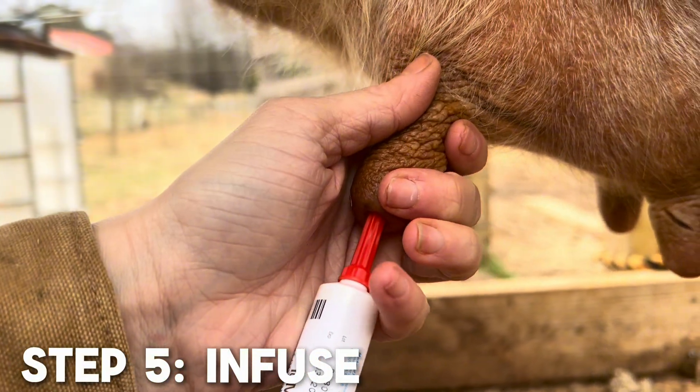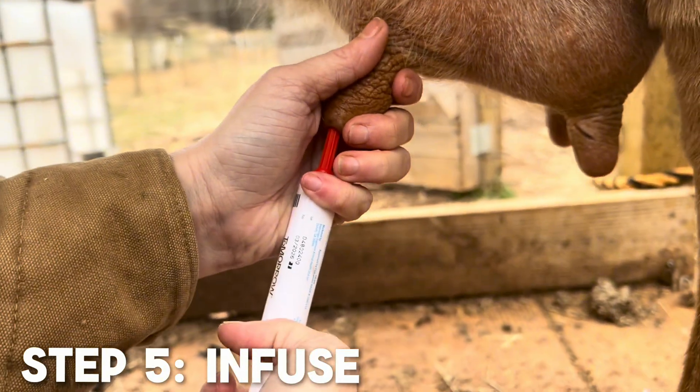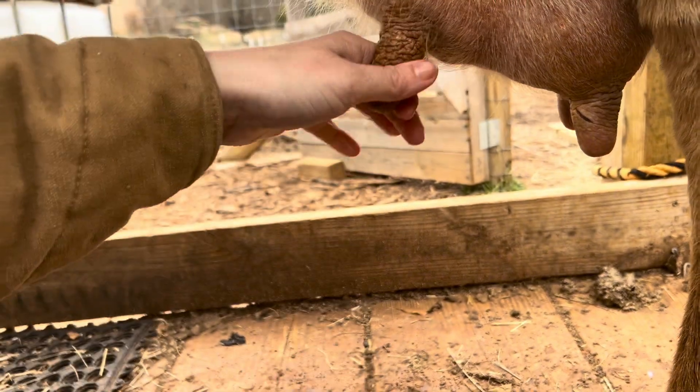Gently place the tip of the applicator inside the teat orifice and make sure to administer the entire tube. Remember, it's just one tube per teat. Then gently massage the medicine up into the quarter.